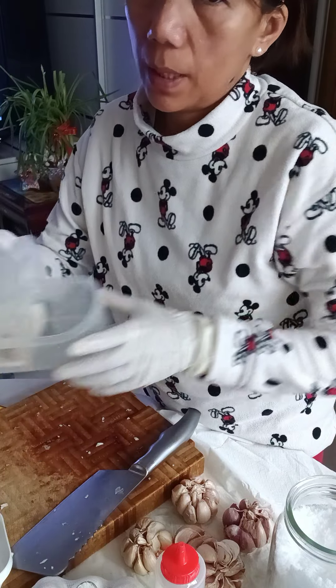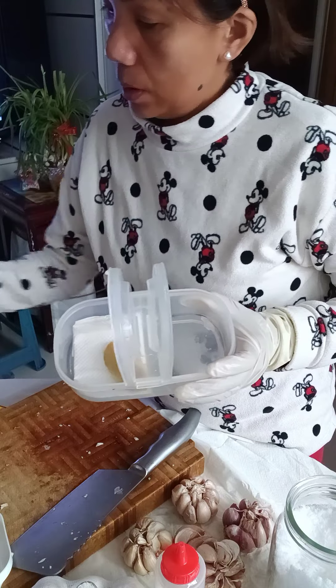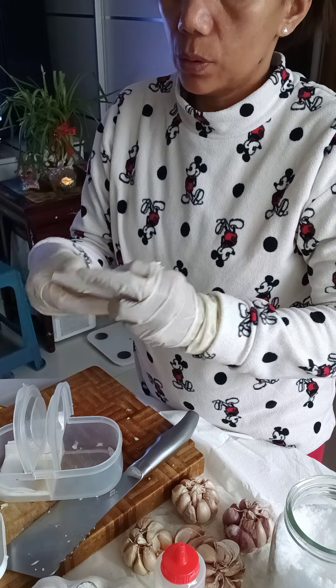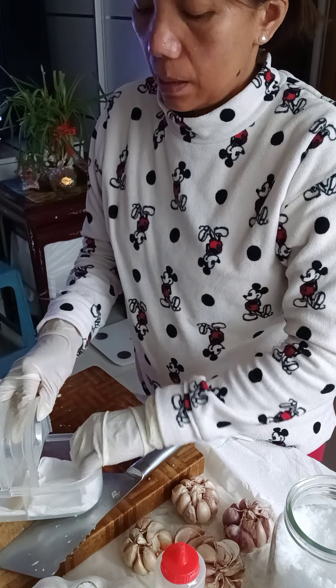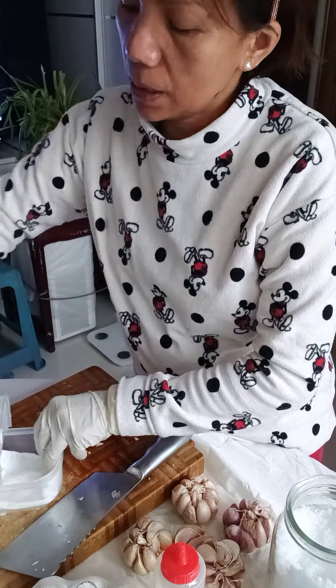I also have an organizer for the ginger and for the whole garlic. Put a tissue at the very bottom so it stays moist. I'll put the whole garlic in the refrigerator — even after three weeks it won't spoil.